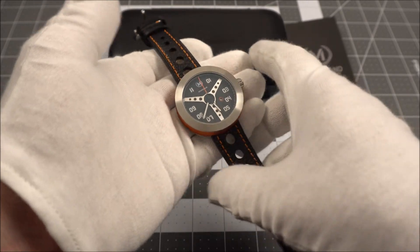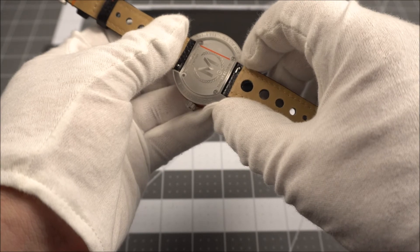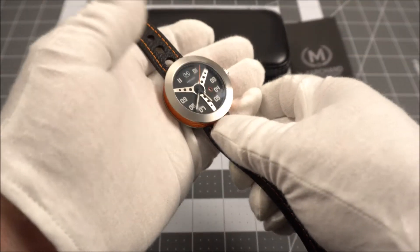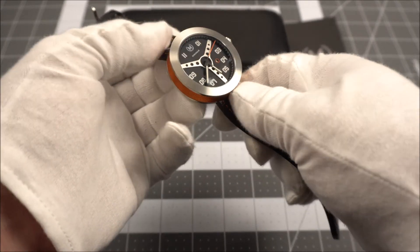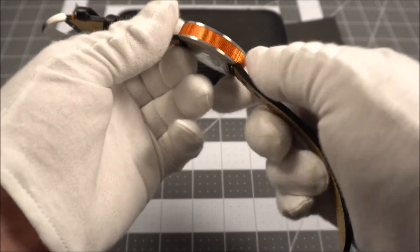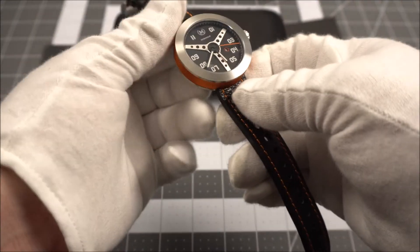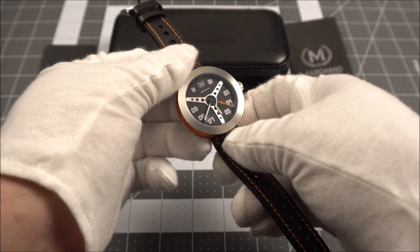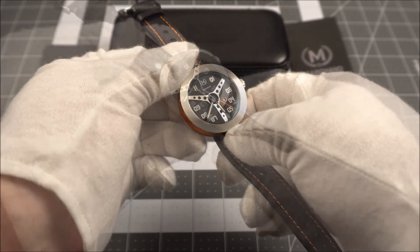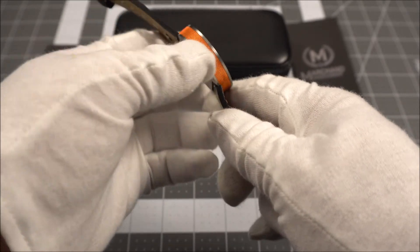The watch itself comes in at 43 millimeters. We have hidden lugs with an opening for straps at 20 millimeters. It seems to stand a little taller on the wrist due to the integrated lugs, but the thickness is actually just under 11 millimeters. Water resistance is 100 meters and the watch operates on a Rhonda 785 quartz.